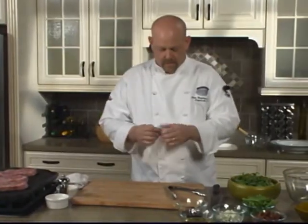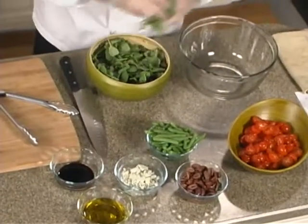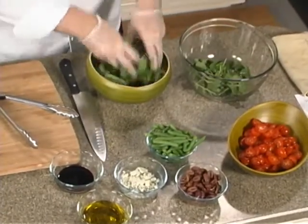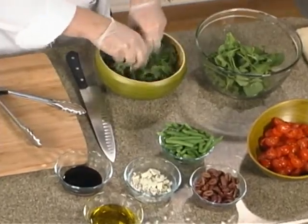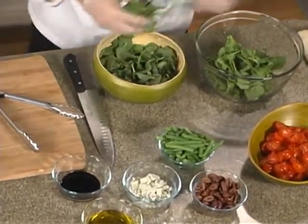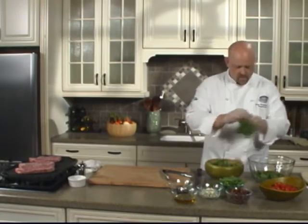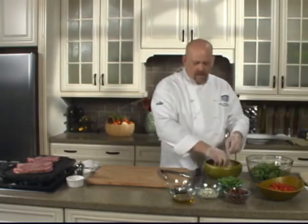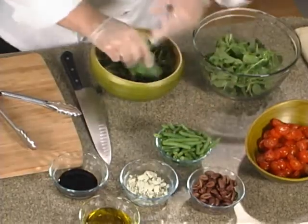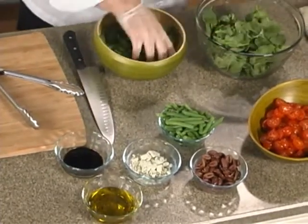The salad we're going to put together today uses arugula as the main green. If you've never tried arugula before, it's got a great peppery flavor — not really spicy, just a nice hint. It's that bitter peppery flavor that really goes well. We have cherry tomatoes here to add some sweetness to counterbalance that, then the salty blue cheese and salty olives.